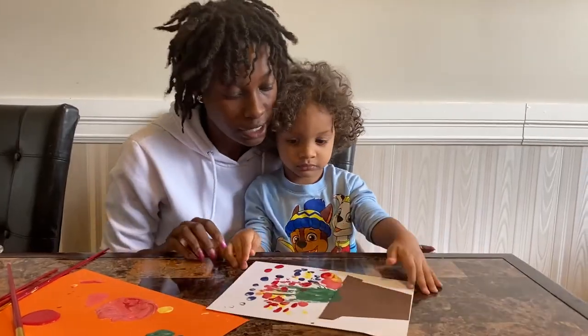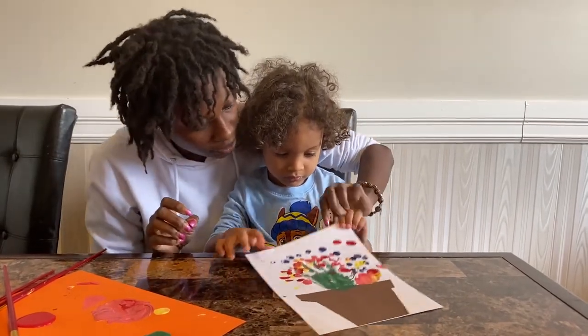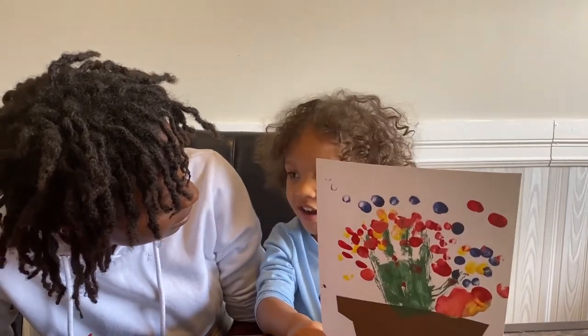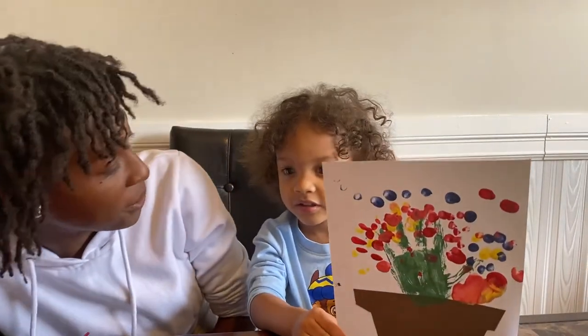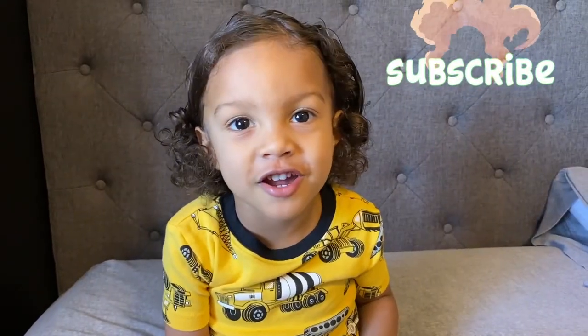Okay, we're done now! Ethan, can you show everybody your picture of your spring painting that you did? Do you know what you made? I made a flower. Yeah, you made different flowers. I made some Easter flowers. Some spring flowers. Can you subscribe to my videos?